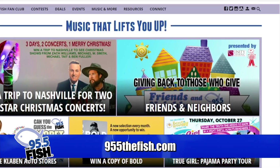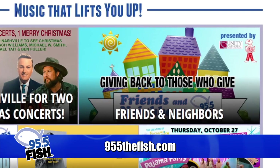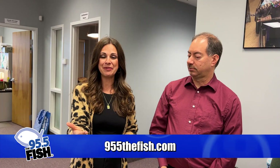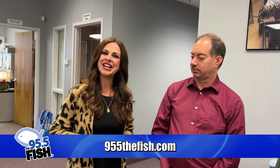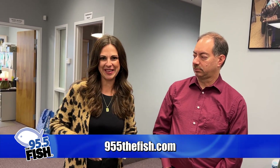So many wonderful ways to get involved — you can find all the information on their website. Thank you from the bottom of our hearts to our Friends and Neighbors recipients. And if you know an organization that would be great for our Friends and Neighbors program, go ahead and shoot us an email — we'd love to meet them.